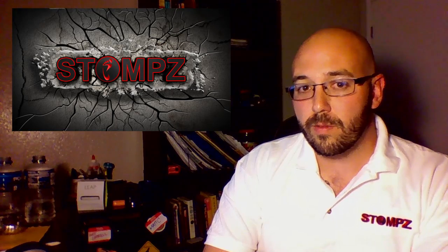Hey guys, Matt Carroll here. I have a quick update for you on STOMPS, our foot controller for virtual reality.